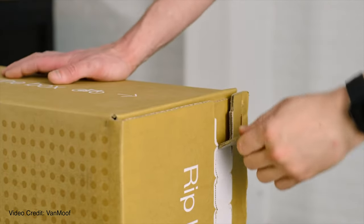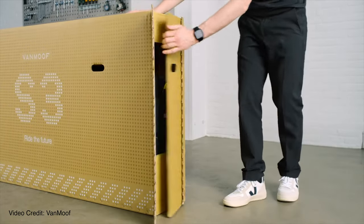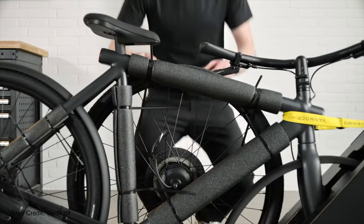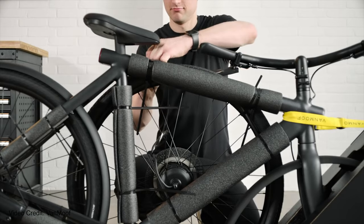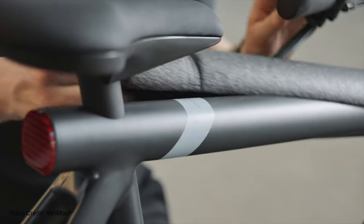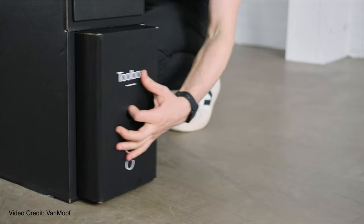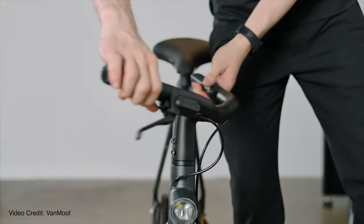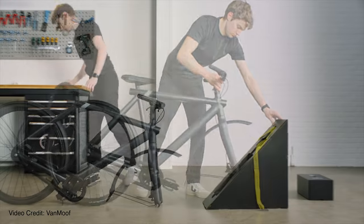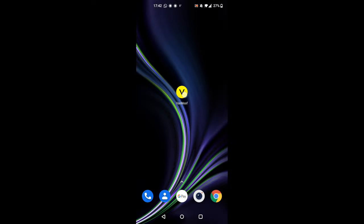The unboxing experience is really clever — it comes in a flat box, all wrapped up nicely and everything is secure. The packaging is smart: it stores the toolbox inside, and that triangle section of the box can be used to hold the front wheel while you attach it. Very simple to set up.